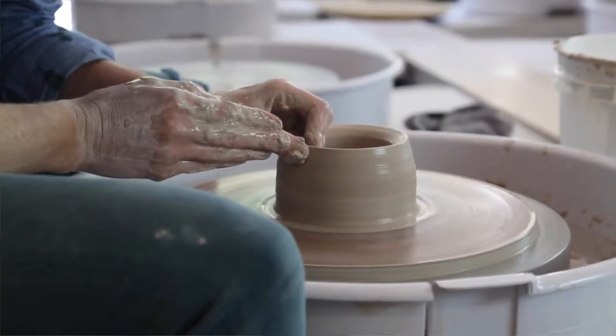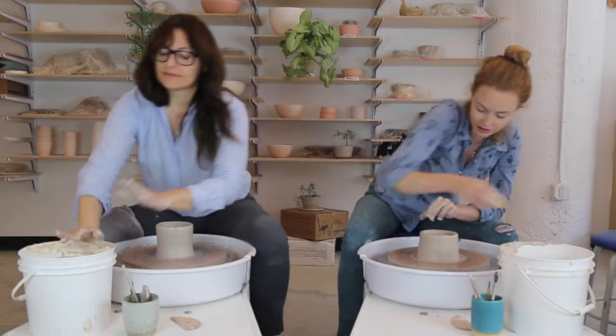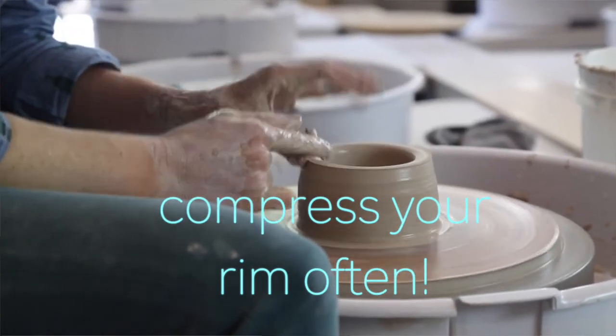We want to make sure every part of the wall gets a full rotation from the wheel at every stage as I move up. We're going straight up, not out. In between pulls, I like to just compress the rim a little — you can do that with the sponge or with your finger. I'm not pressing with any real pressure; it's just kind of a smoothing.